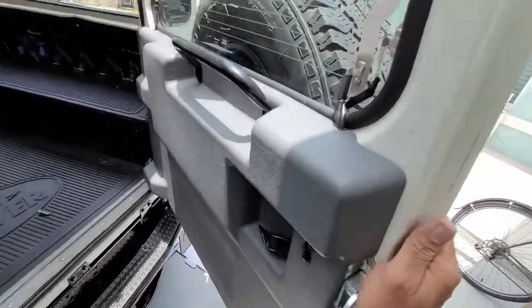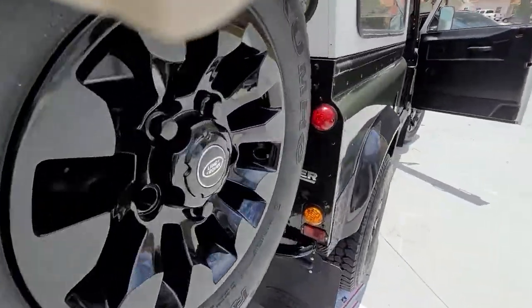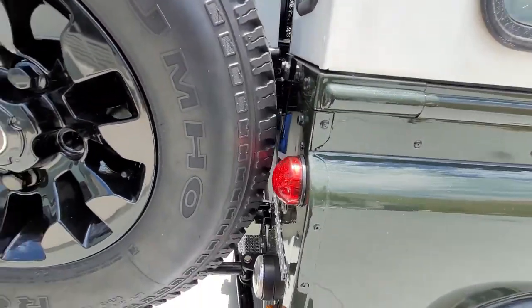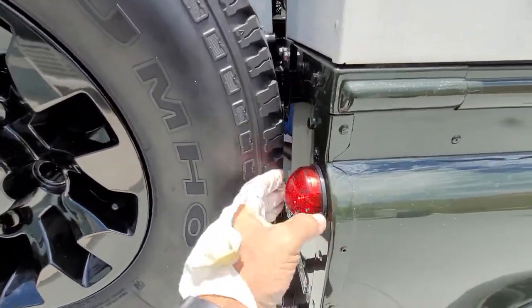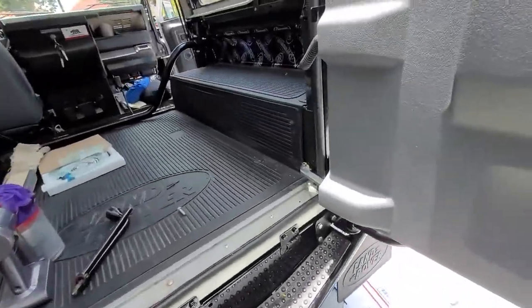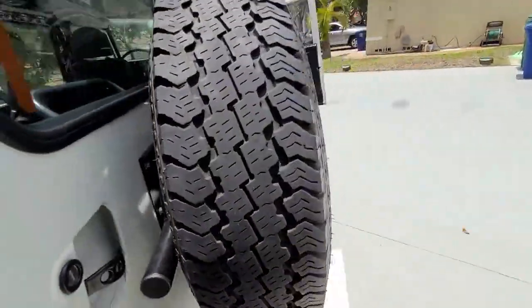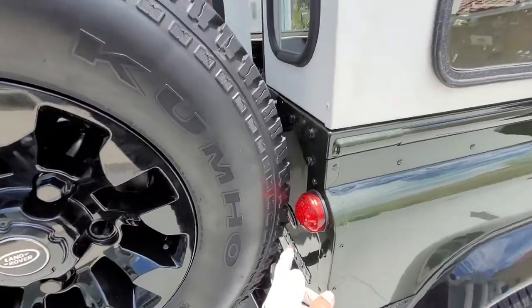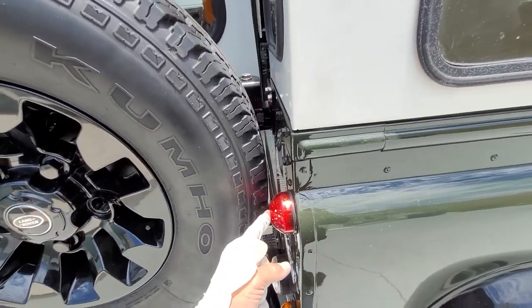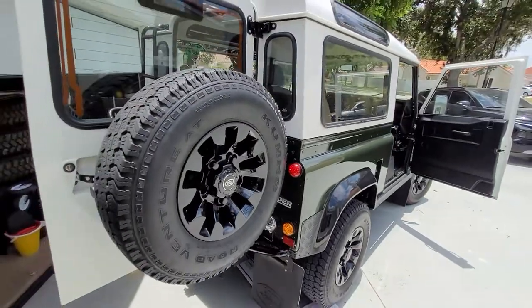There you go — opens up. I'll show you how much it clears on this side — just clears. And don't forget you definitely want to always have this limiting strap right here, or else your door will open up a little too much and it might crush this light, and you don't want that. Other than that, thanks for watching, see you later.